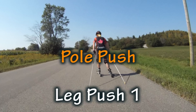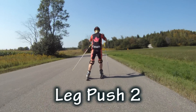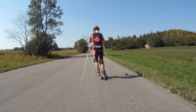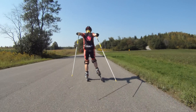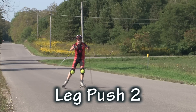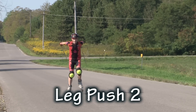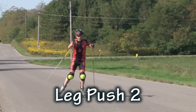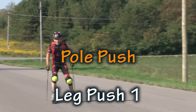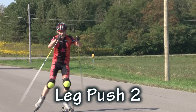The two skate on roller skiing is just like the two skate on snow — we push with our upper body on every other leg push, so there are two leg pushes for every arm push. The two skate is used when cruising along; it's often used on slight downhills or on flat surfaces.